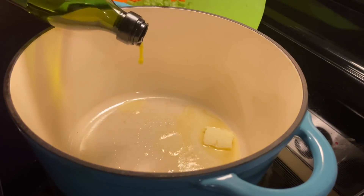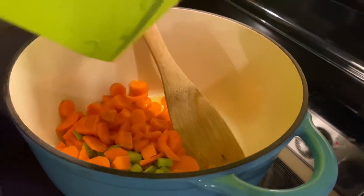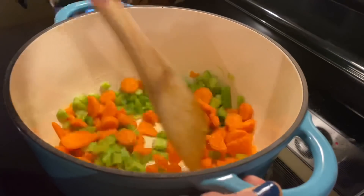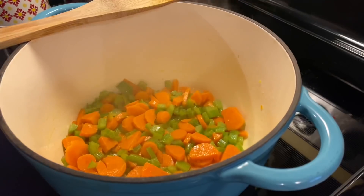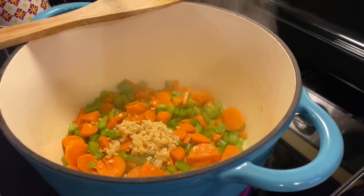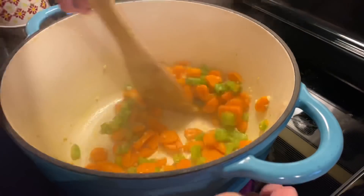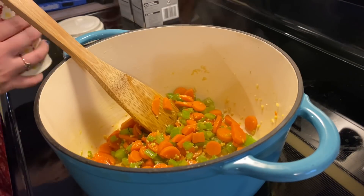I dump in my veggies and sauté them, letting them cook down for at least seven minutes to start getting tender. Then I throw in a big spoonful of minced garlic — we love garlic in this house — and your house is going to start smelling amazing. I let that cook for at least 30 seconds.